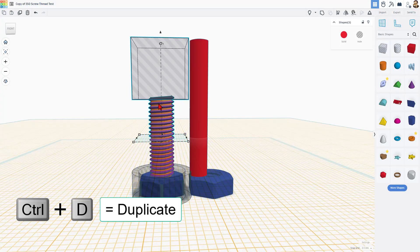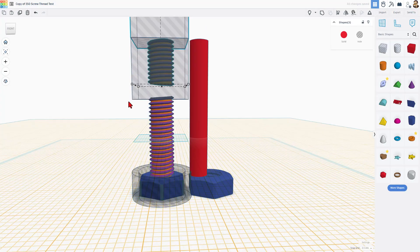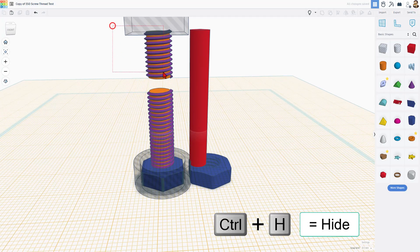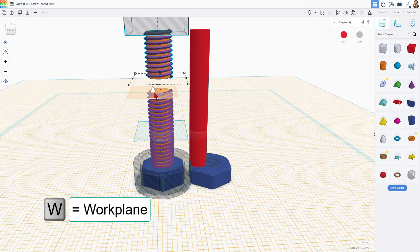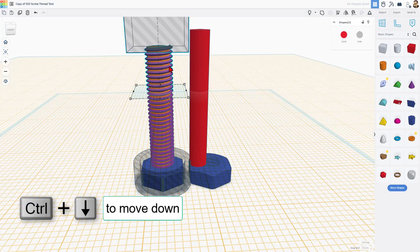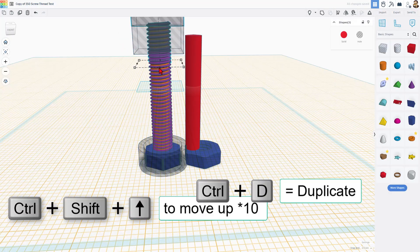We want to raise it up higher, so grab the three again — Ctrl+D, Ctrl+Shift+Up to get it up high. Same trick: Ctrl+H to hide that one, grab the three again, put your work plane on the new spot, D to drop, grab it all, and Ctrl+Down to line it up. One more time: grab them all, Ctrl+D, Ctrl+Shift+Up high.